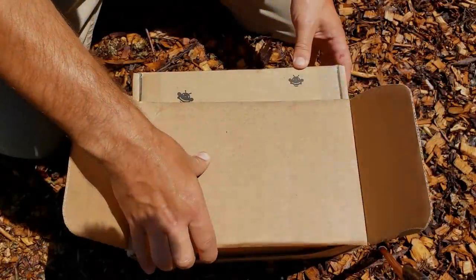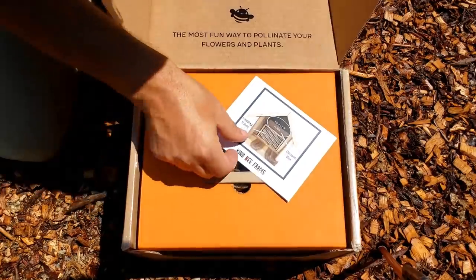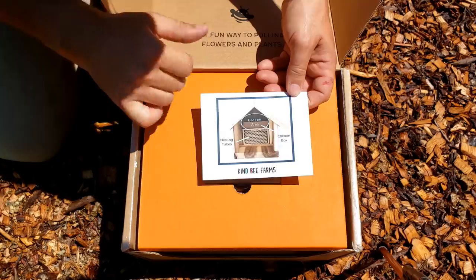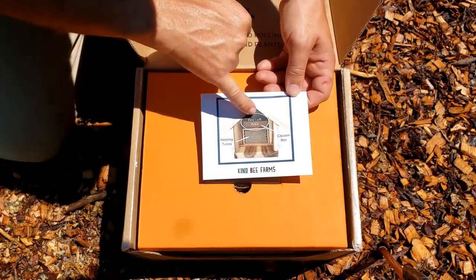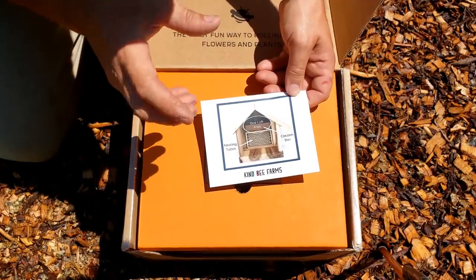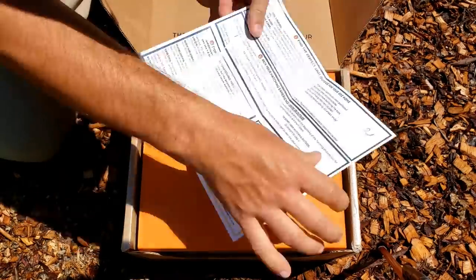I don't know what's in here either, so we're going to find out together. So this is what the bee house looks like. There are all these nesting tubes in here, and they're going to hatch out — they're not alive yet. They're either larvae or eggs, I'm not sure. So let's see what we need to do here.